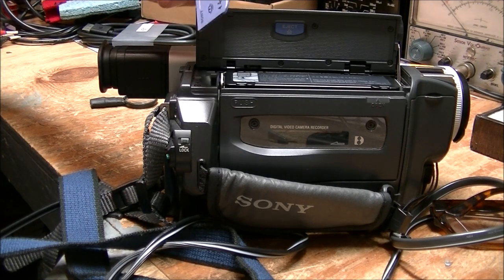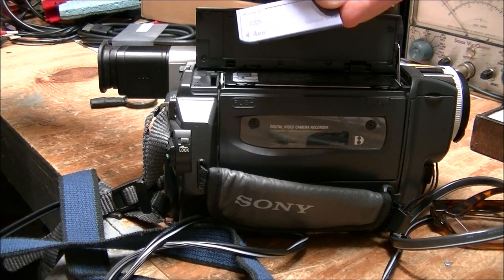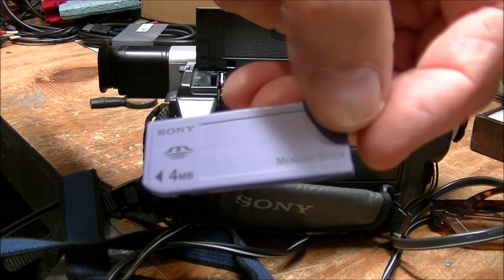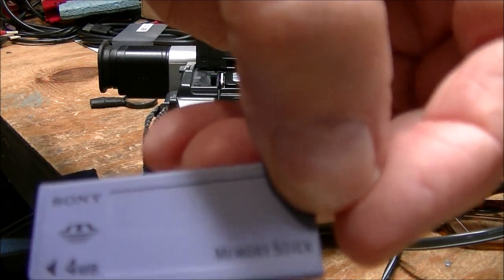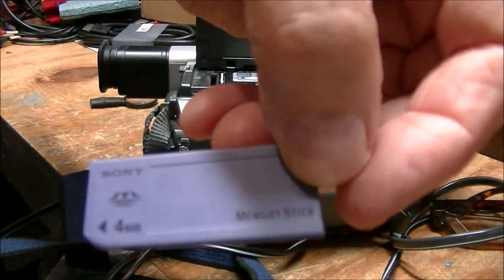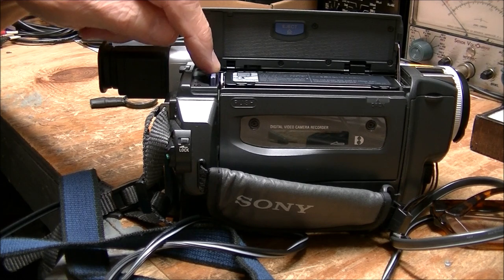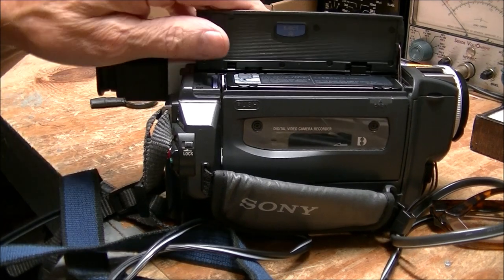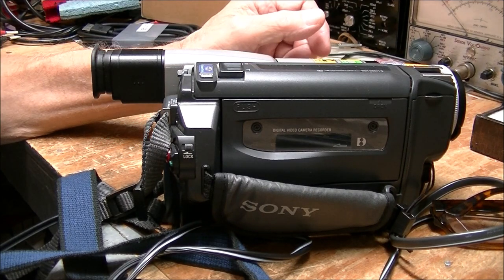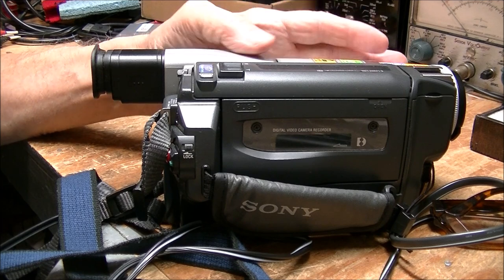In here is a four megabyte memory stick — four megabytes, folks, not gigabytes — for photos. It had some photos on it which I put in my computer and deleted. The quality is pretty poor, but it's there.